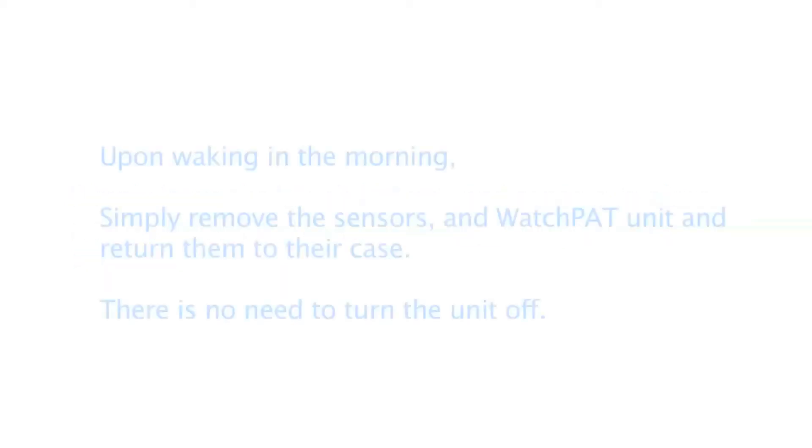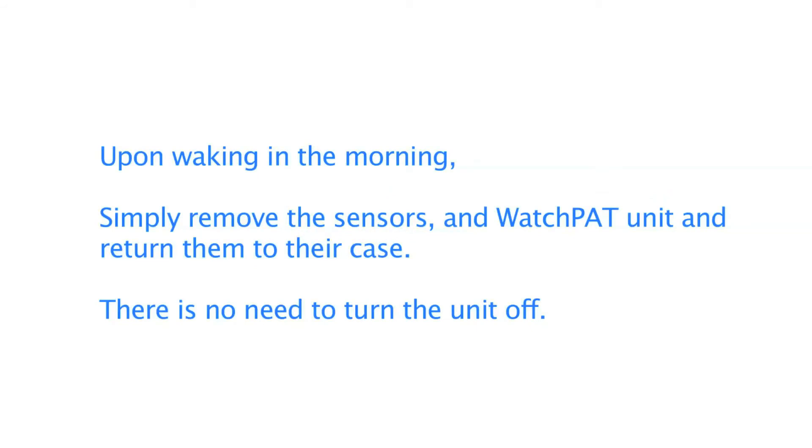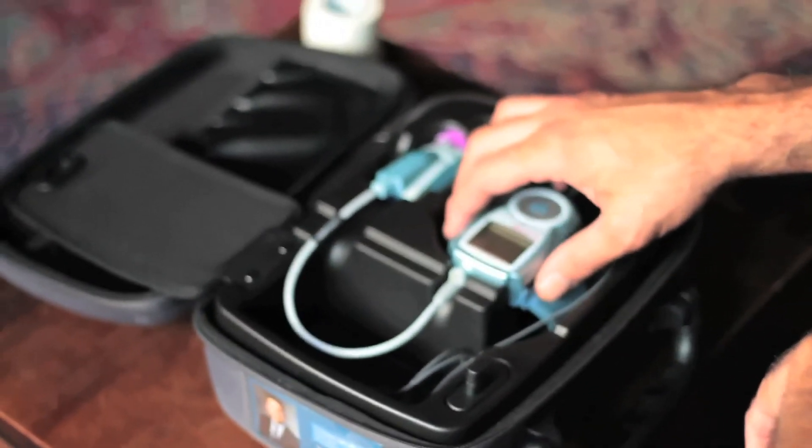Be careful not to disconnect anything before returning to bed. Upon waking in the morning, simply remove the sensors and WatchPat unit and return them to their case. There is no need to turn the unit off.